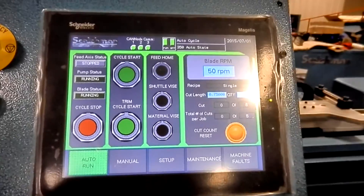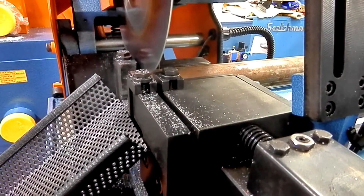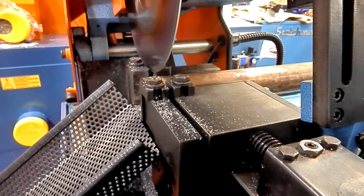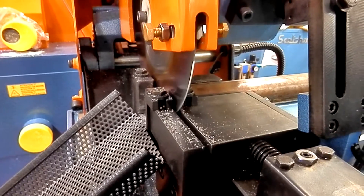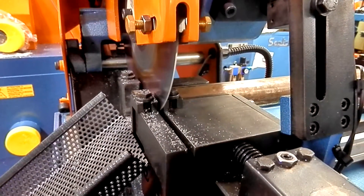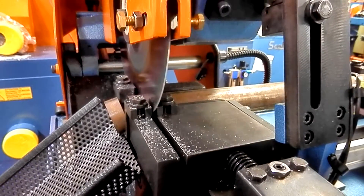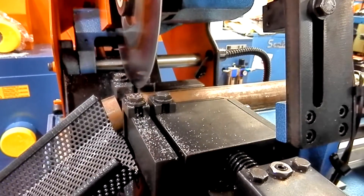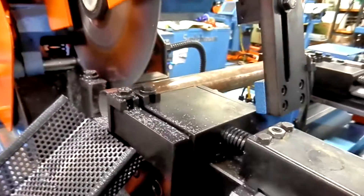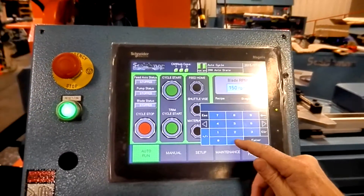We'll hit our trim test cycle and run it. Complete — we got those five pieces cut, so now I can come in and change my length to 1 inch.